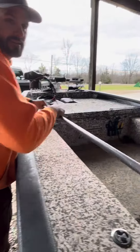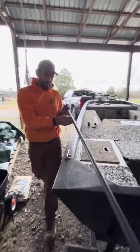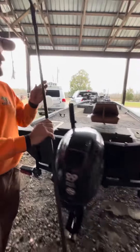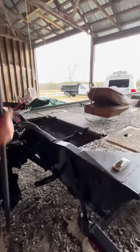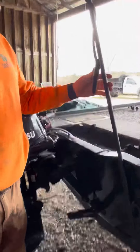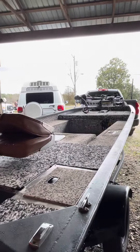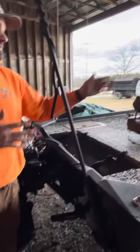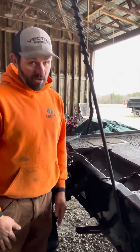I take my power pole rod — and no, I'm not sponsored by Power Pole whatsoever — but this is what I do when I'm fishing. I go ahead and just put it in the hole and drive it in. It holds me in. I have another one right there that I tie up to the front cleat on the left-hand side, so the boat actually stays in position.